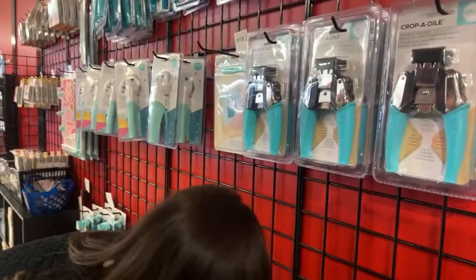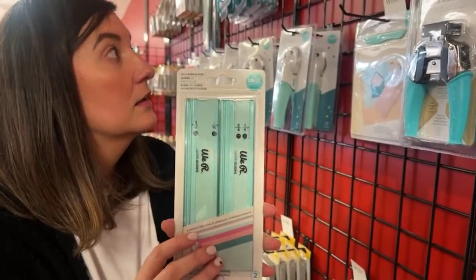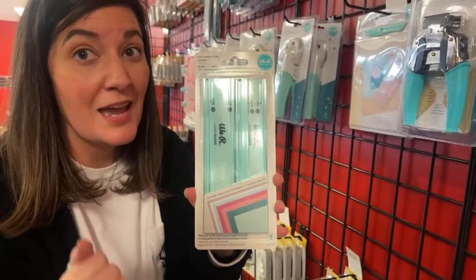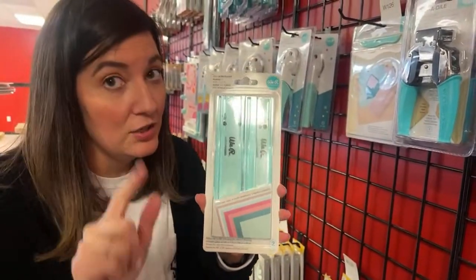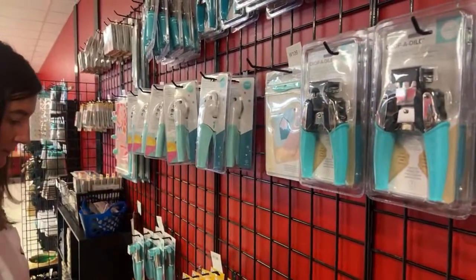Everybody needs this — these are layer guides. Everybody needs a layer guide. Maymay taught me how to use it — you need a layer guide and you need a finger blade. I think I have a video showing how to use the layer guides, but if not we can do it again.